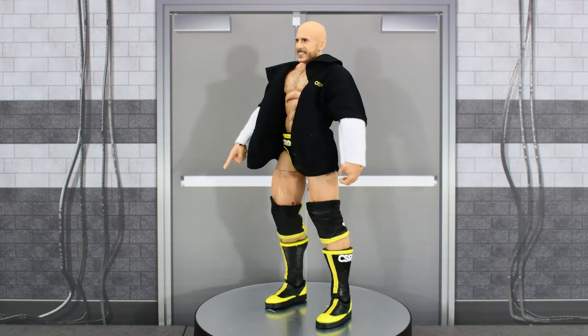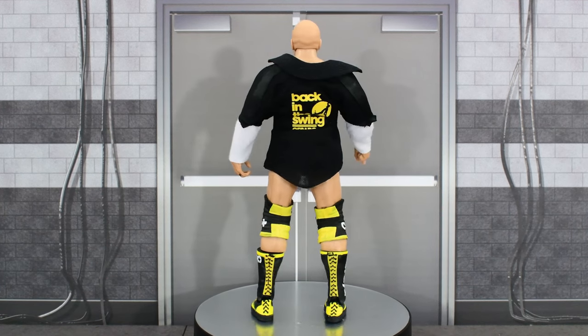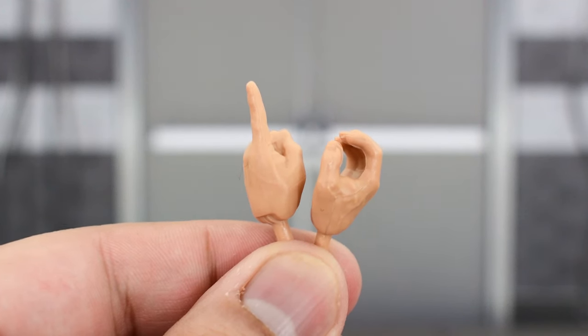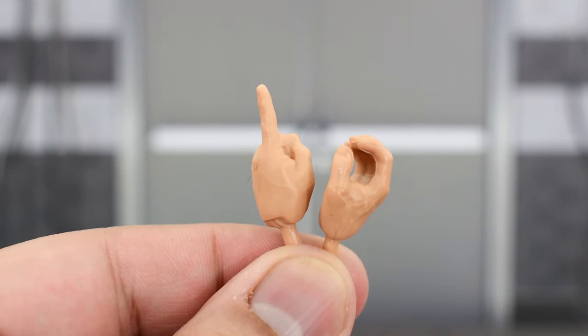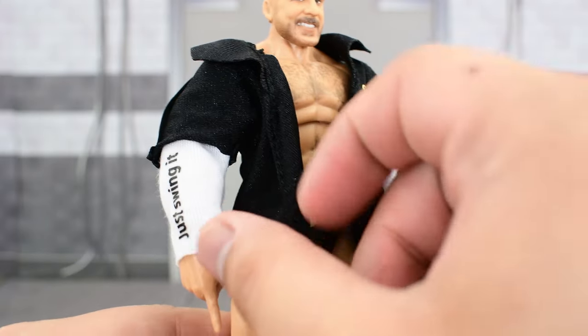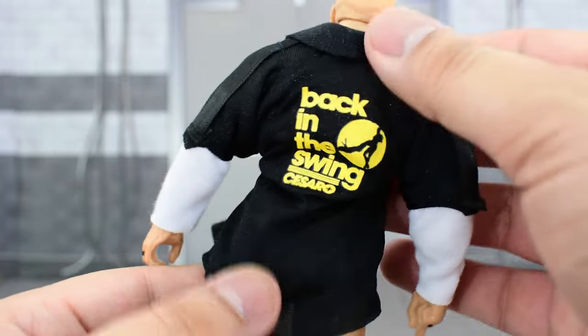And here we have the Swiss Cyborg out of the packaging. Before we take a look at the figure, let's look at the accessories that he comes with. He comes with a left pointing hand and a right gripping hand, and then he also comes with opposites of each hand — those are already on the figure — and then he comes with a soft goods entrance jacket. Nice material, it looks really good; I like this fabric and how it's designed.